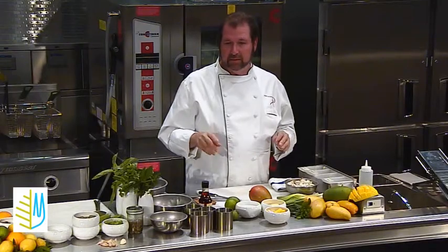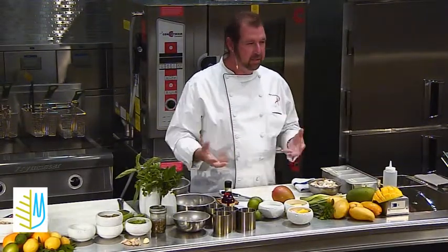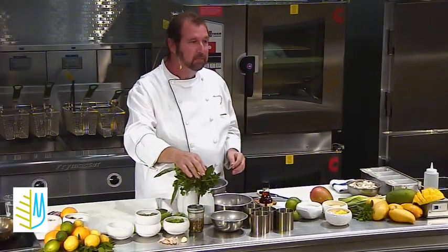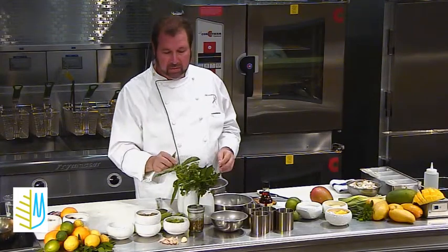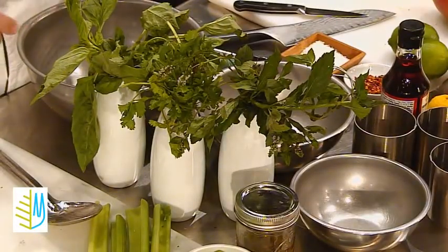With a salad, what I love to do is add fresh herbs, because the aromas in a salad — where you're not cooking it — you have to bring up some interest level, you have to bring in some depth to that. So by taking herbs, some mint, some cilantro, and some basil, and putting that together, it really works very nicely.